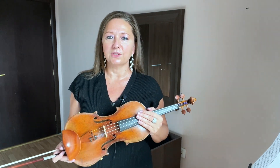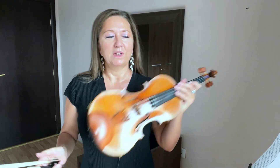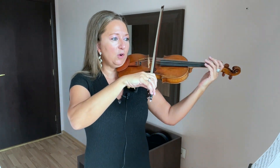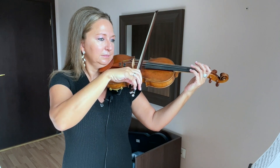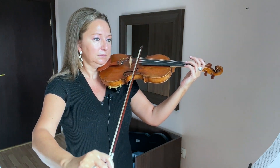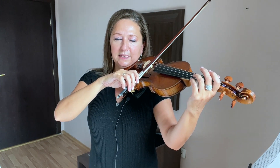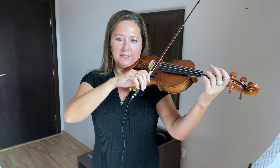So how to practice this? What you want to do is just practice first the open D string. Discover where your arm sits, where your elbow sits, and how your arm feels on just that open D.